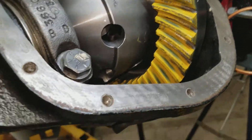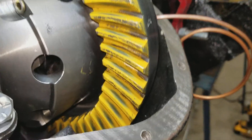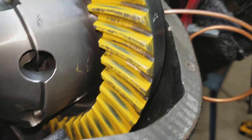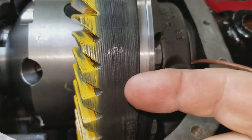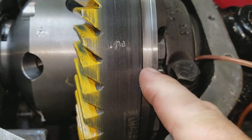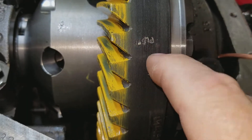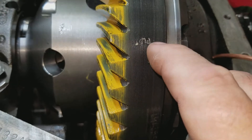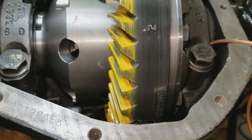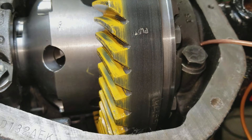Okay, so here's the issues I seem to be having. Here's the gear — I've set it up. The lateral runout is about two thou, measuring off of this edge. And the rotational runout is less than half a thou on this setup right now.